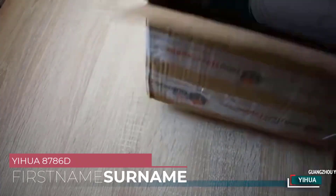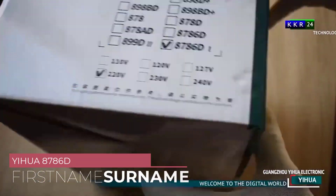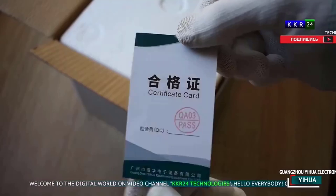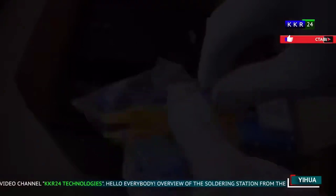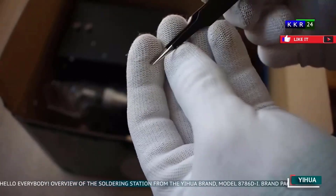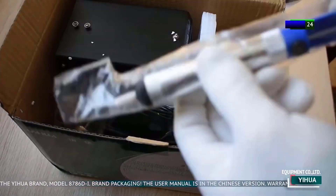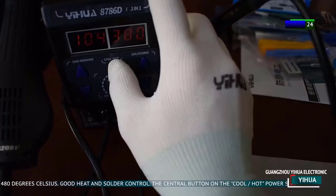Number 1: Yehua 8786D Hot Air Soldering Station. One of the standout features of this soldering station is its impressive performance. With a total power output of 740W, it delivers consistent and reliable results, making soldering tasks much smoother and more efficient. The soldering iron, powered at 45W, heats up quickly and maintains a stable temperature throughout prolonged use, ensuring precise soldering joints without any fluctuations. Additionally, the hot air gun with its original heating element, model 858, provides excellent airflow and heat distribution, making it ideal for various soldering applications, including SMD rework and desoldering.